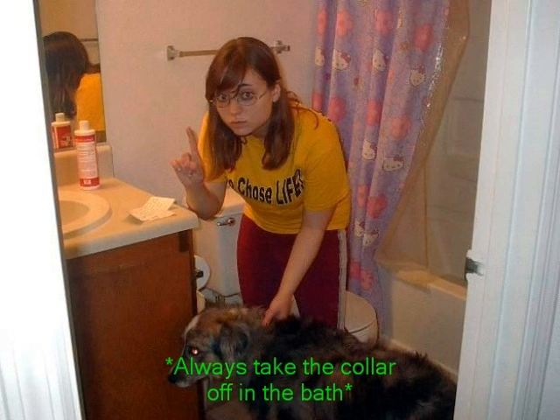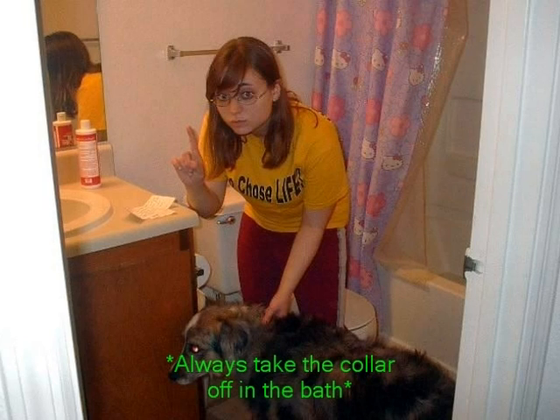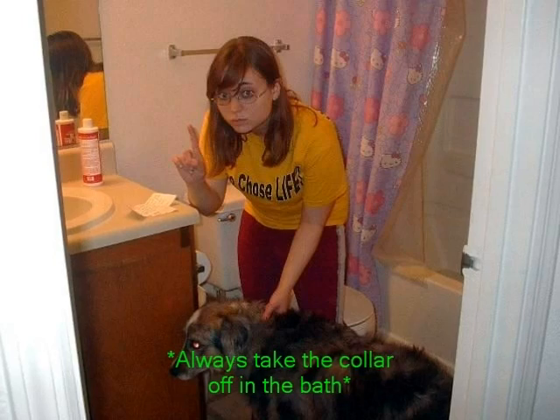Now leash your dog and drag him or her up the stairs. Take the dog's collar off only when the dog is in the bath, otherwise if he escapes, there's nothing to prevent him from fleeing. I learned this the hard way.